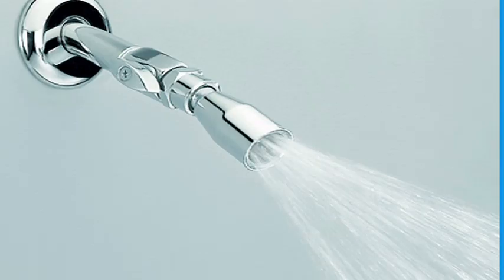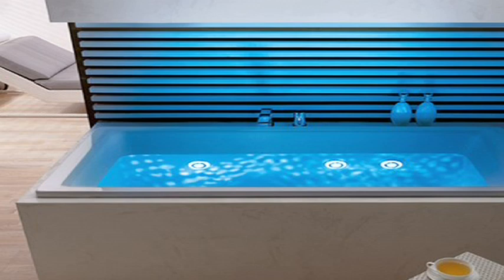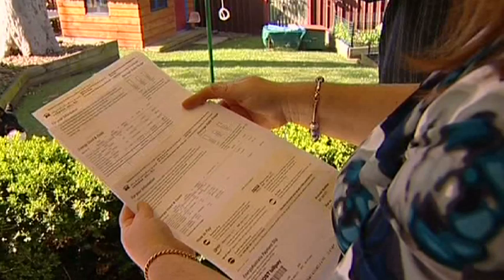Use AAA shower roses and set the flow rate to 9–12 litres per minute. These water heaters are not suitable for deeply filled spas or baths, and connect to a continuous electricity supply.